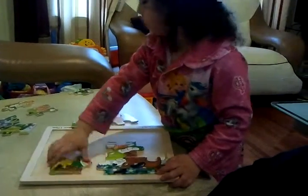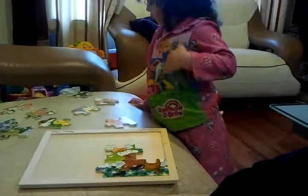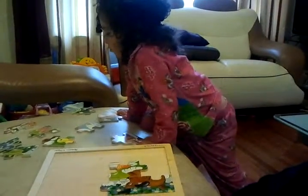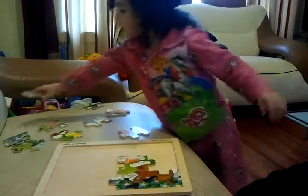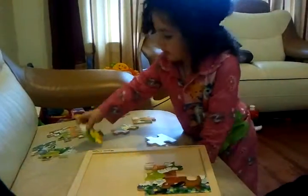First finish the dog. Finish the dog, yeah. Where's the rest of the dog? Where's the dog's feet? Brown and white feet. You were holding it before. Brown and white feet.